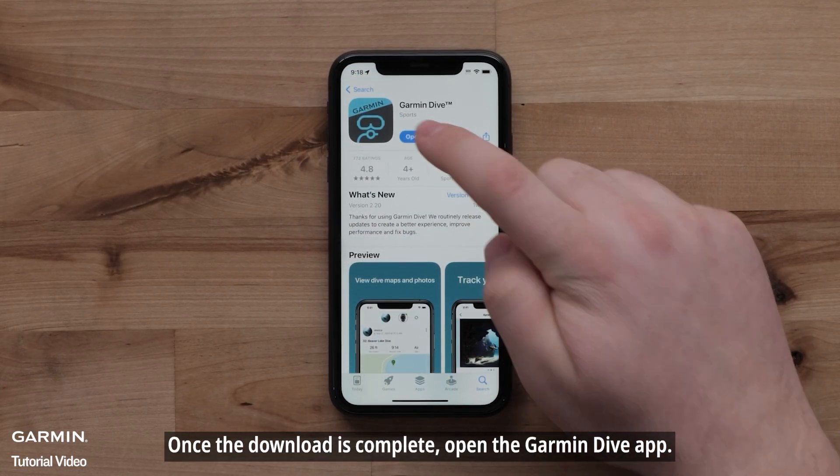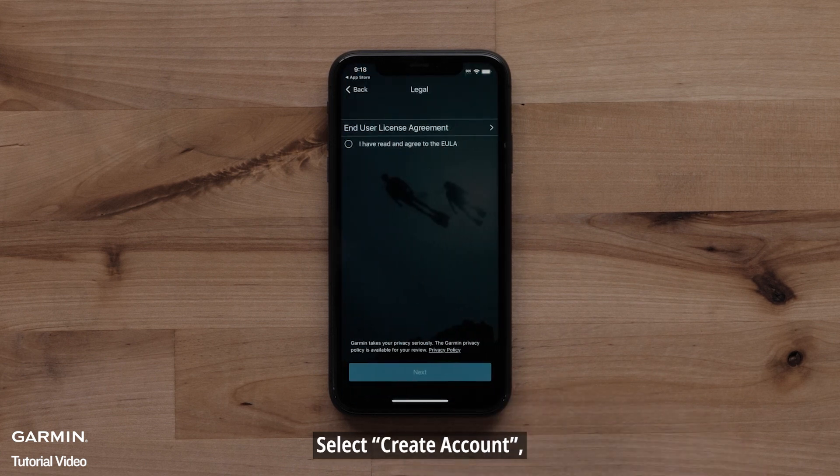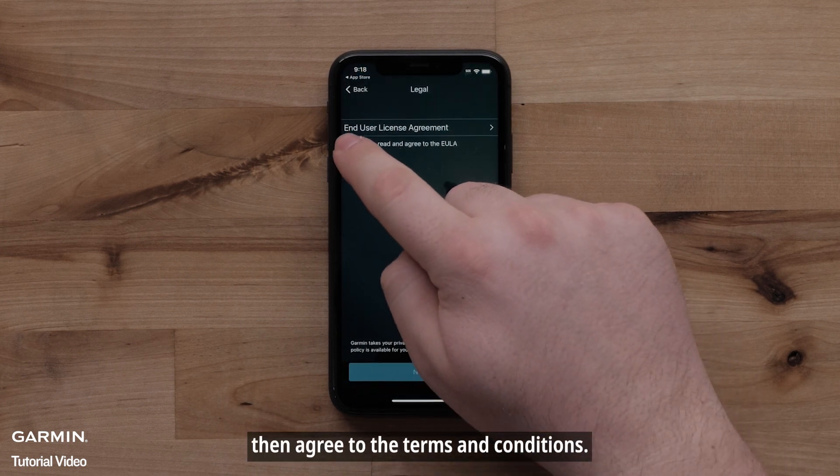Once the download is complete, open the Garmin Dive app. Select Sign In if you already have a Garmin Dive account. To create a new account, select Create Account, then agree to the terms and conditions.